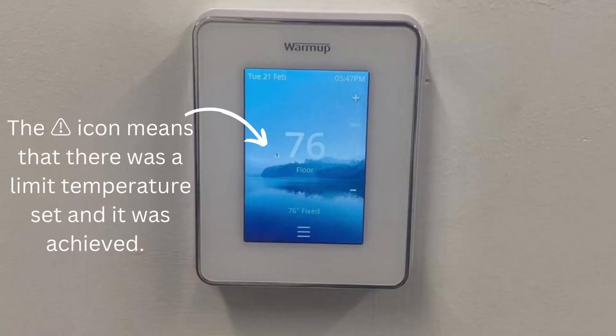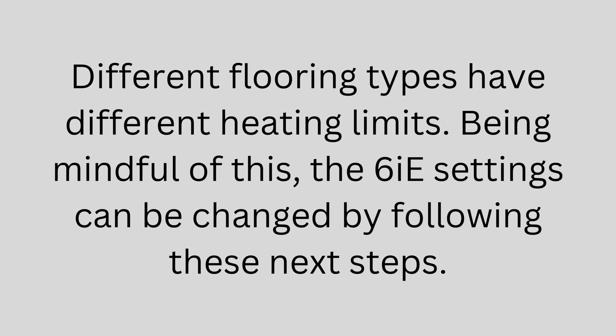The triangle exclamation point icon means that there was a limit temperature set and it was achieved. Different flooring types have different heating limits. Being mindful of this, the 6ie settings can be changed by following these next steps.